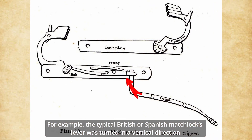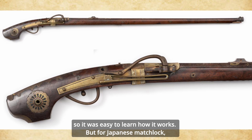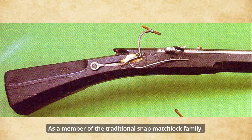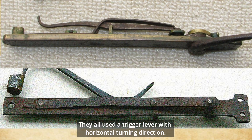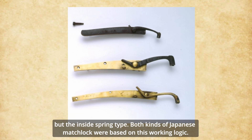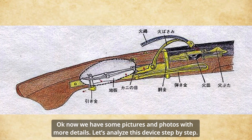For example, the typical British or Spanish matchlock lever was turned in a vertical direction, so it was easy to understand how it works. But for the Japanese matchlock, the lever turns in a horizontal direction. As a member of the traditional snap matchlock family, it continued using a similar trigger lever system from the button-style matchlock, also using a trigger lever with horizontal turning direction. Not only the outside spring type, but the inside spring type as well — both kinds of Japanese matchlock were based on this working logic.